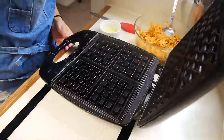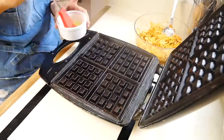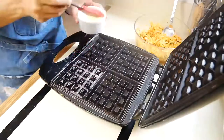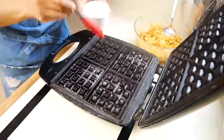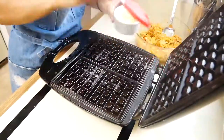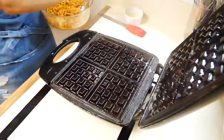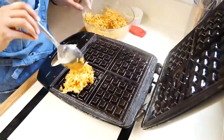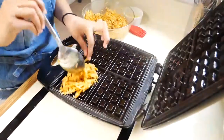Now that our potato mixture is done, we're ready to add it to our waffle iron. First, make sure you're brushing melted butter onto your waffle iron so the potatoes don't stick. When adding the potato mixture, make sure everything is spread evenly so it all cooks at the same time.